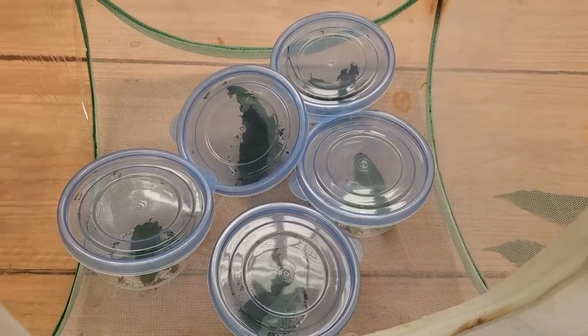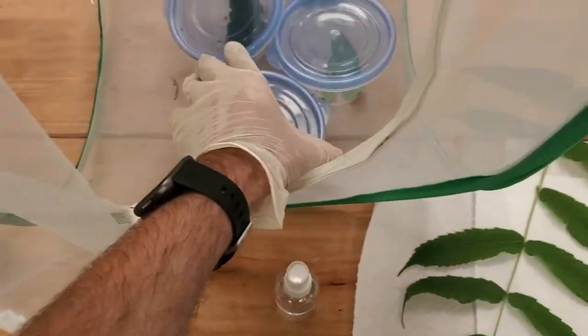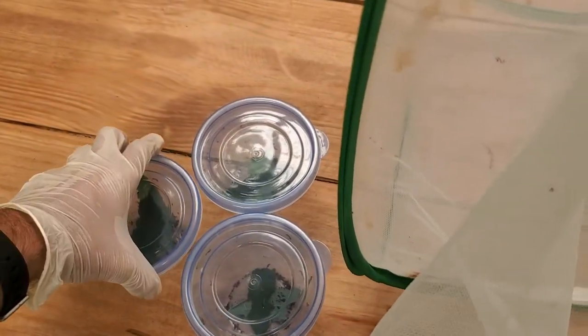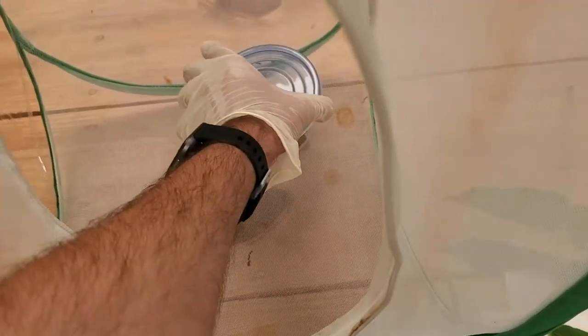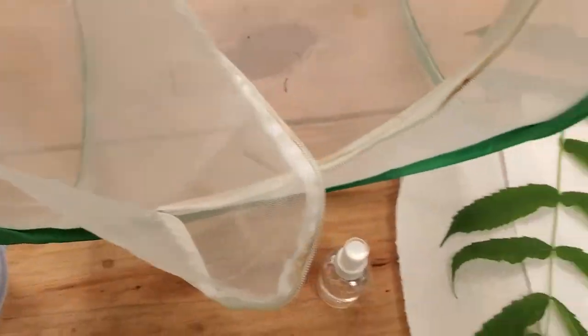First things first, we're actually going to take these little guys out. These lids are on very loosely, and what that does is allow air in. They don't need a ton of oxygen this young, but they will need more as they get a bit older. We're just going to go ahead and let them start running about freely.